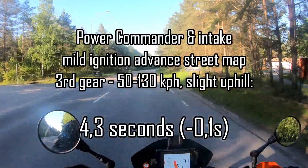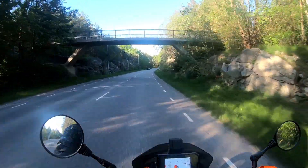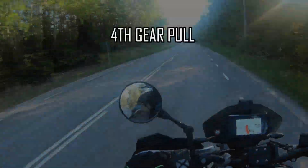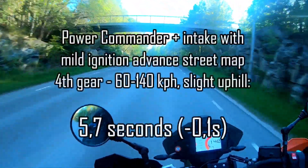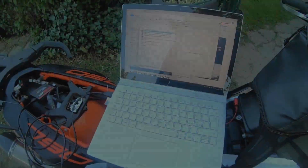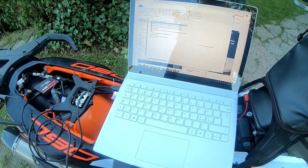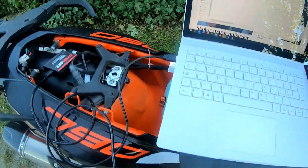You can feel the torque grow and fade off and grow again in a strange way. I'm not sure if this is faster than only the Power Commander. I'll try another map — I didn't really like the torque delivery on that last one; it went a bit up and down through the rev range in a strange way. So I hooked up the computer to the Power Commander again.